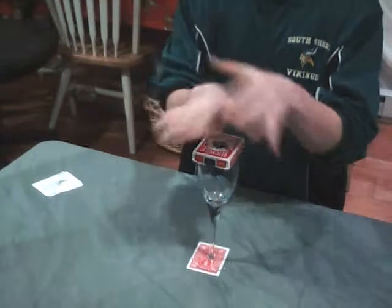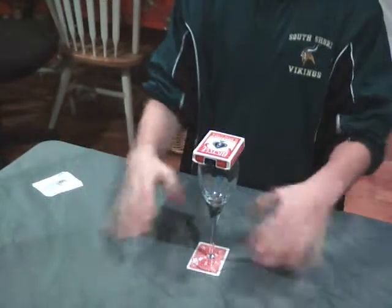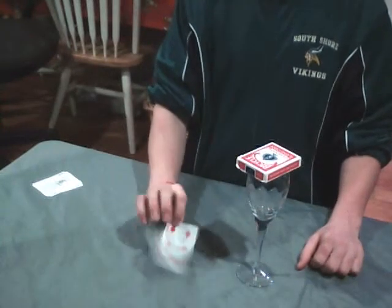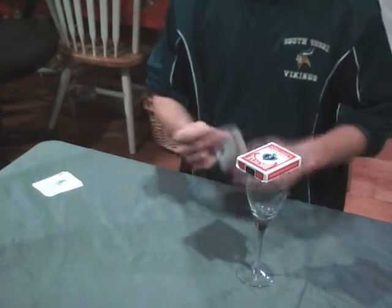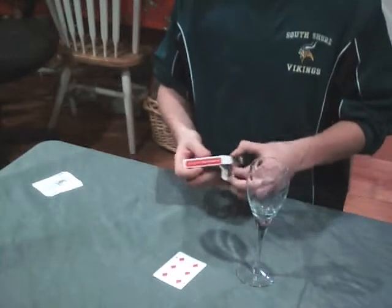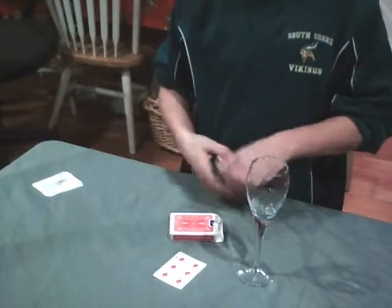Nothing in my hands. The six of diamonds jumps to the bottom. Where's the queen of spades, you ask? Nothing in my hands. Right on top.